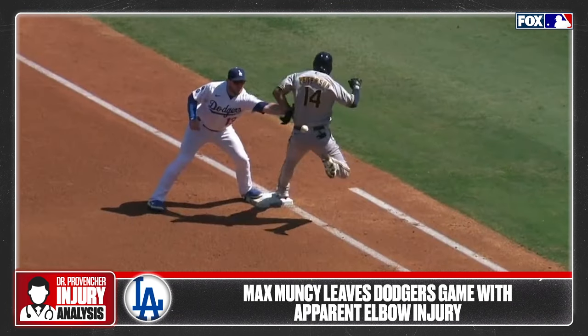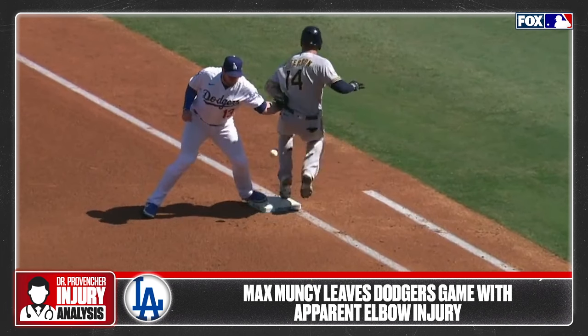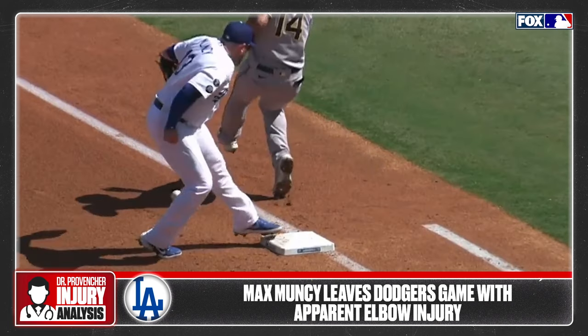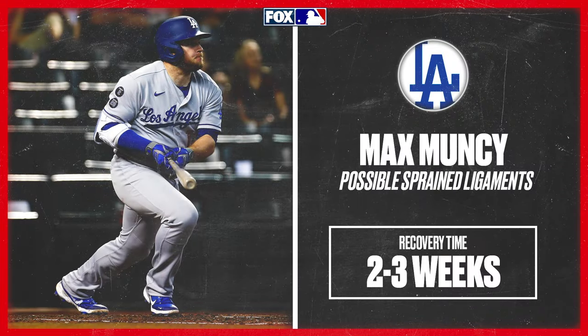You can see here that the medial collateral ligament of the elbow is important for stability of the joint and is under stress right here in the injury. If there is a sprain to the ligaments, he could be back in two, maybe three weeks, depending on the exact injury.